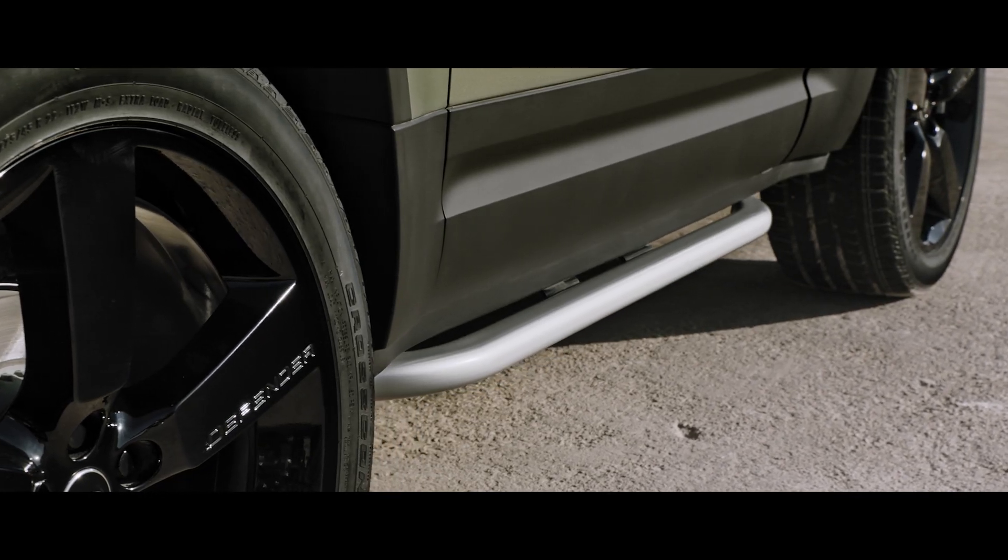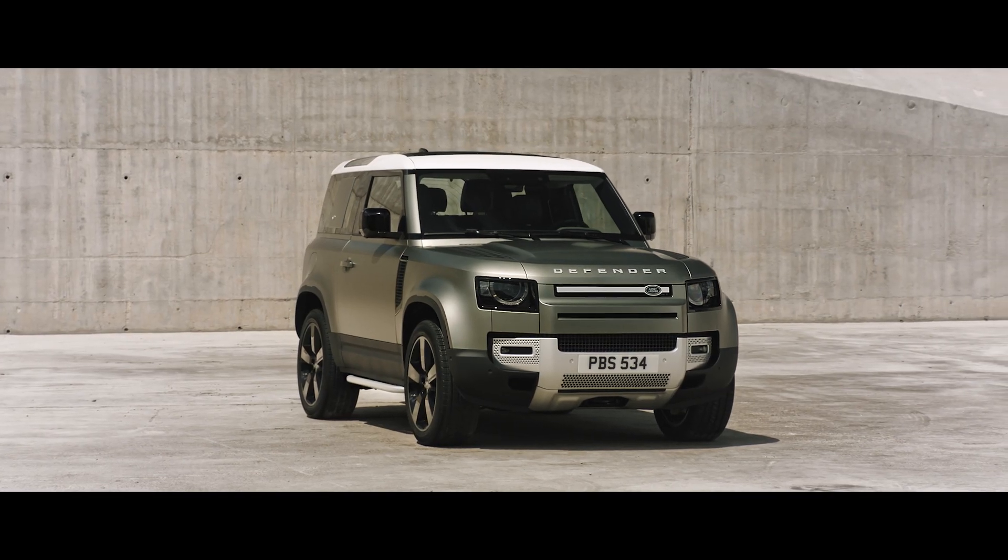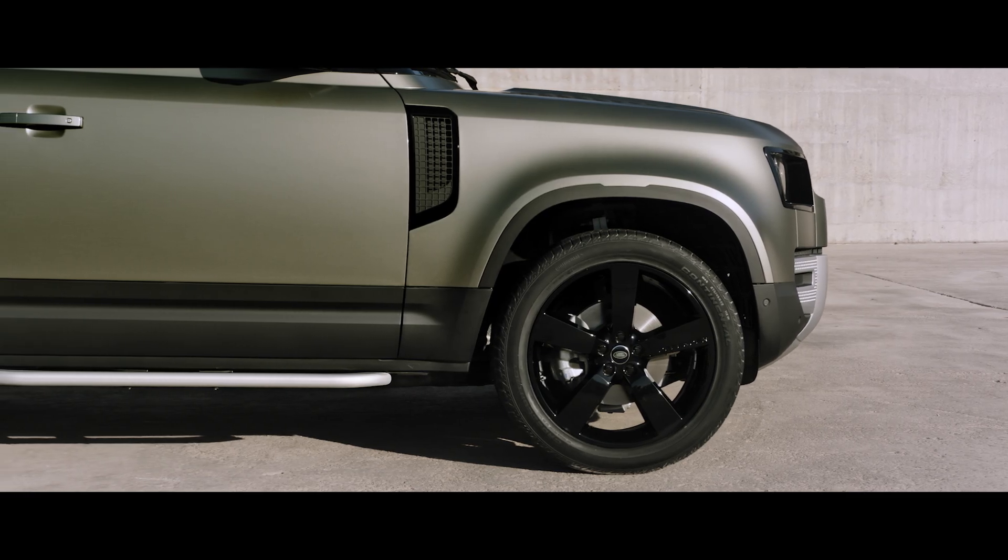Upgrades such as bright side tubes give credence to the vehicle's compelling design, whilst providing protection to the door sides if you go off-road.